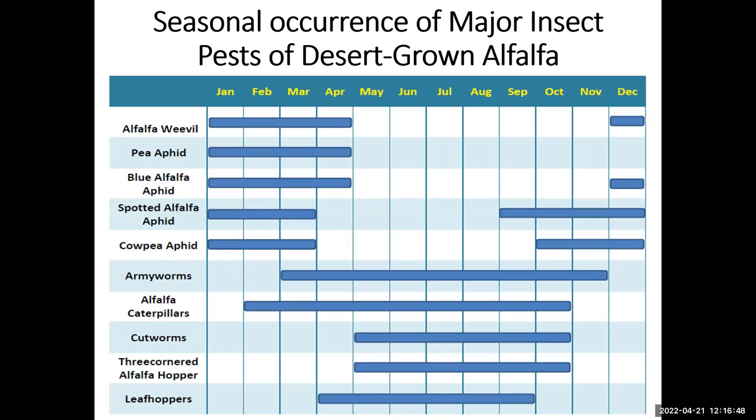Another group of insects we are dealing with is leafhoppers in the desert alfalfa. This table shows the major insect pests in our desert alfalfa and the corresponding seasonal timing. You can see a group of insects that occur during winter and spring: the alfalfa weevil and the complex of alfalfa aphids. Those two groups we can wait to treat until spring, then we have warmer season insects.